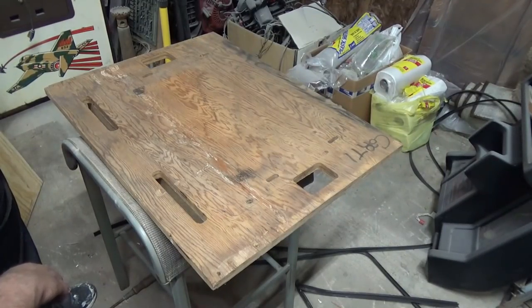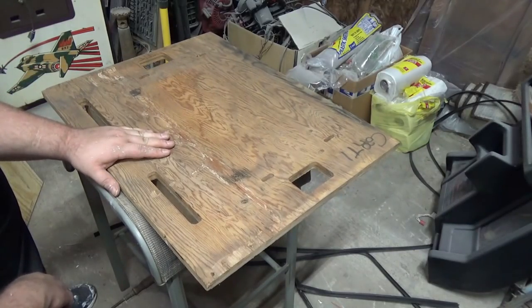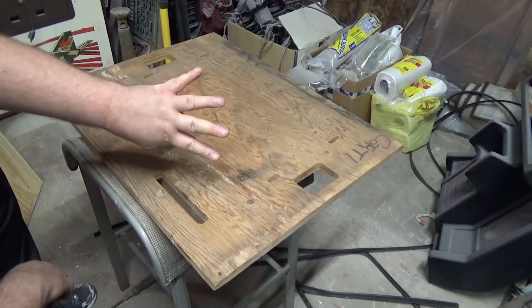What's going on, arcade nerds? So far we have painted the Tail Gunner 2 cabinet, and as I'm waiting for the paint to dry, I figured I'd start on video number four.